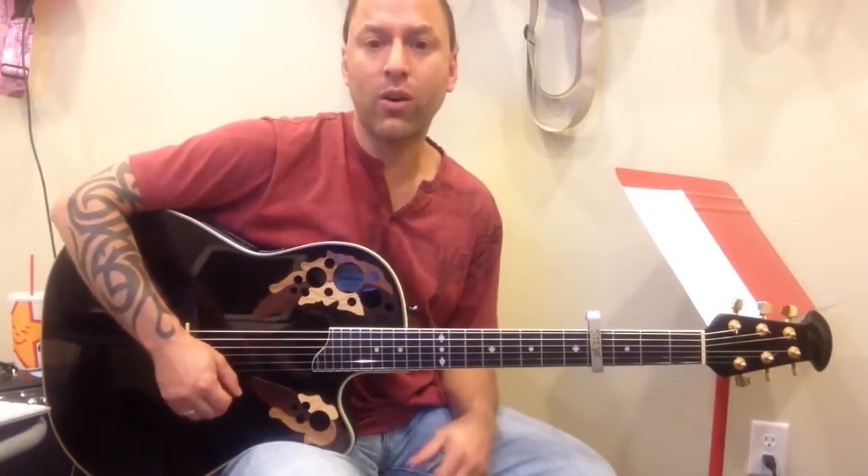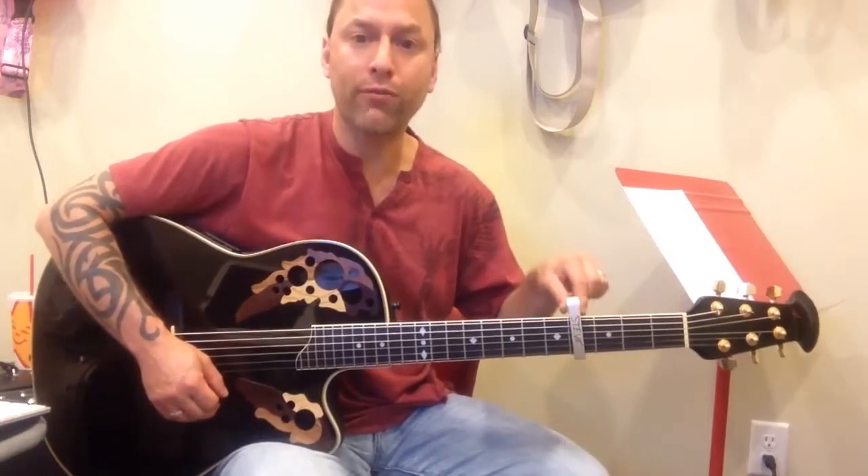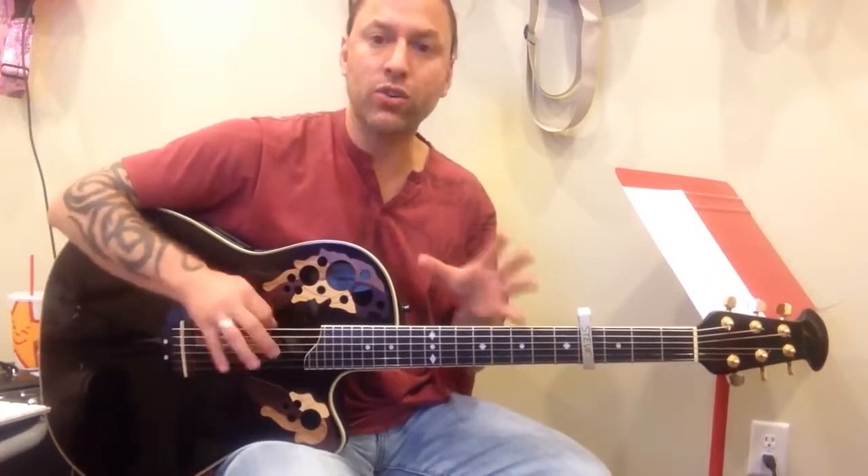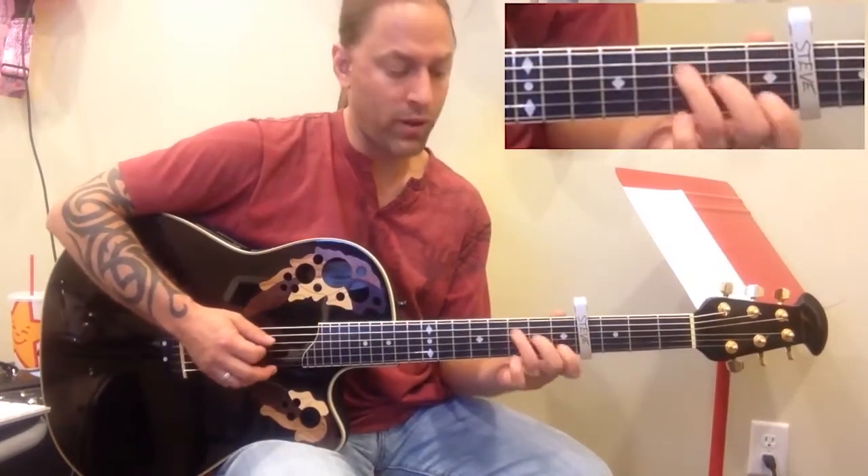Alright, so here's an easy video on playing Red by Taylor Swift. I'm capoed at the 4th fret, and let me just kind of show you what we're going to be doing here. Here's the intro — the sort of banjo intro there.